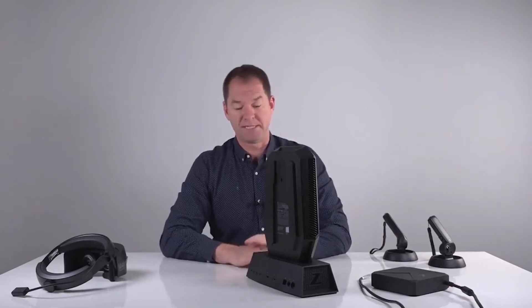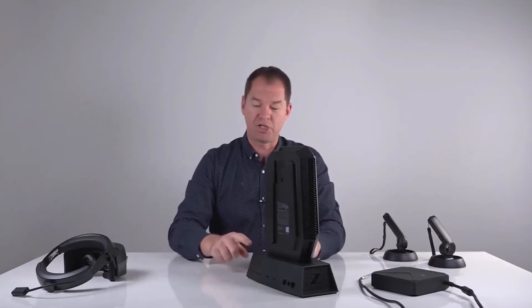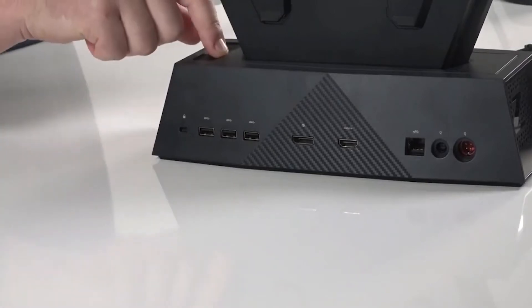To take it out when you're packing up and moving, there is an eject button just on the back. Press the eject button down and you can lift the PC out.